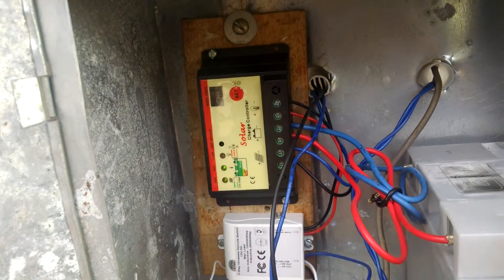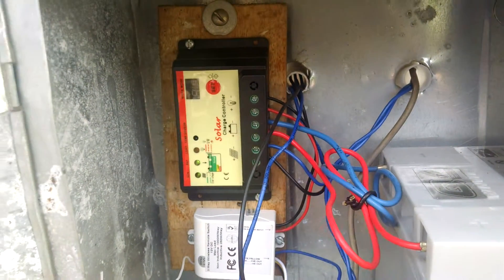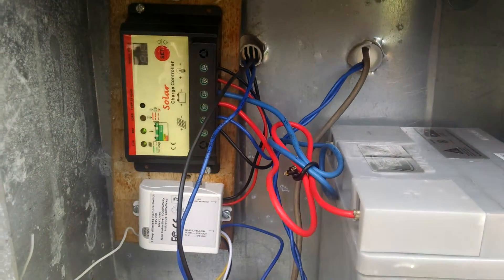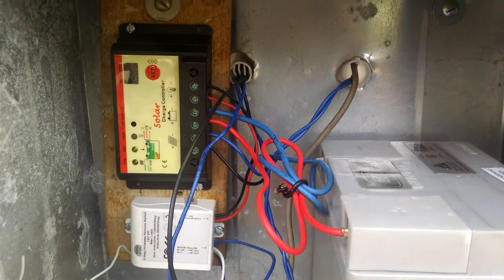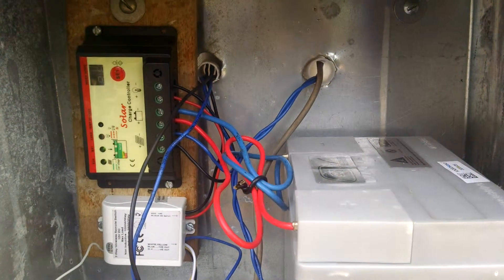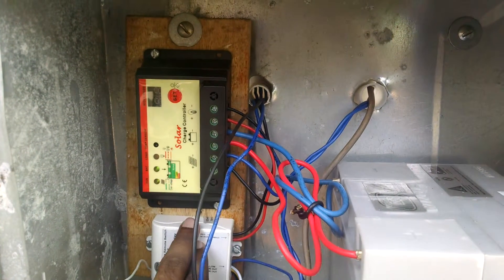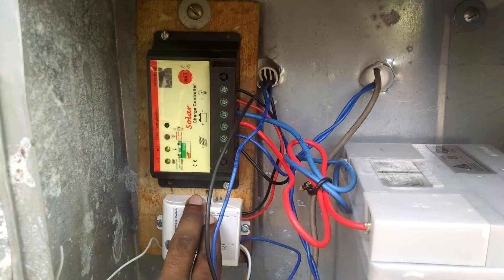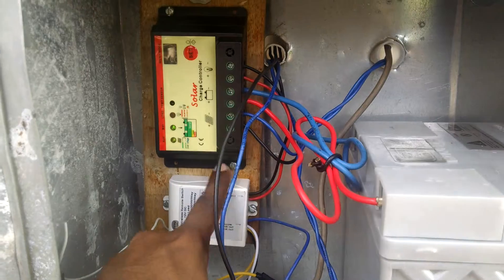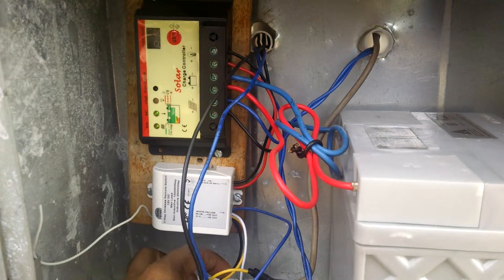From here the wires are actually going out for the load. This is where I've used an innovative method compared to other people to wire the whole thing up. What I've used is a remote control — instead of using switches in all places, I can use the remote control. This is a DC three-way remote control that I again bought on eBay. The load goes into this unit, and from here I have three positives and one negative.